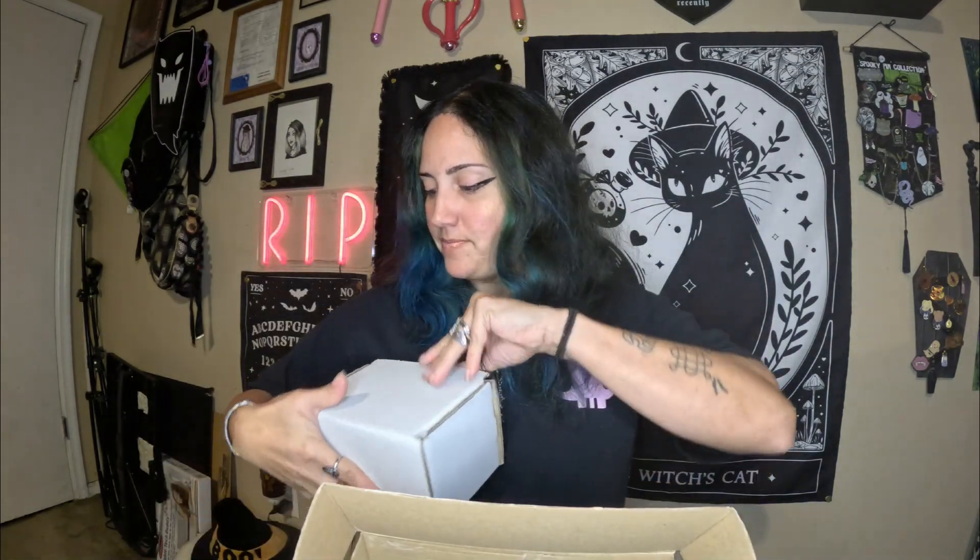We're just gonna have to do this big item first because it's taking up the majority of the box. I guess that was our card that just fell off. I don't know what's in here. It's got a decent amount of weight to it. Kind of looks like a mug box. We're just gonna see what's in here. It's a mug! Remember I said it looked like a mug box? That's because it was a mug box.